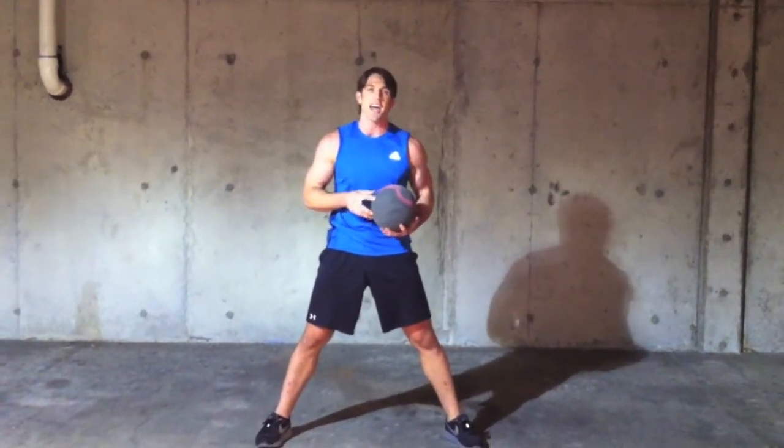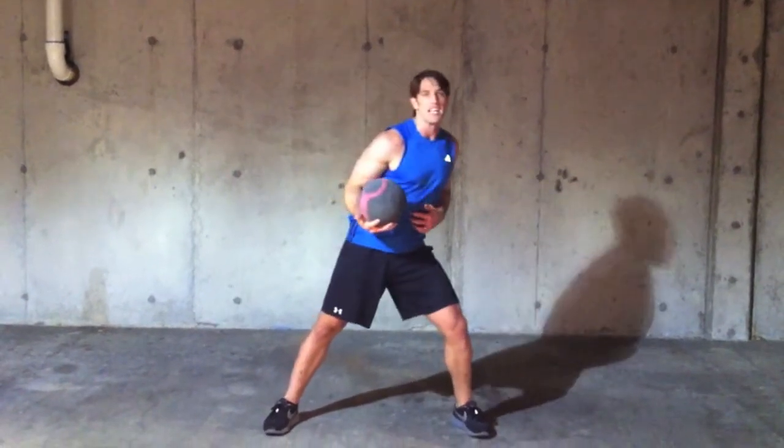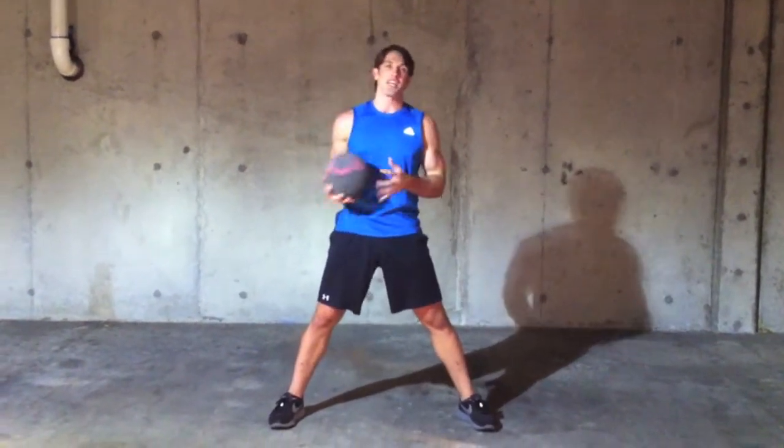Sometimes you don't always control the ball perfectly, but that's okay, because every time you move left or right like this, you're definitely getting a good workout.